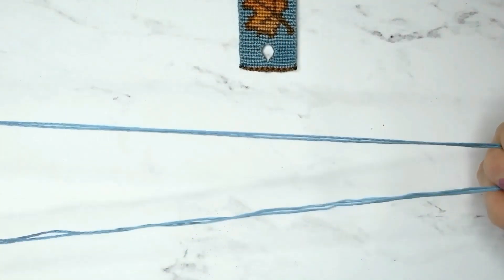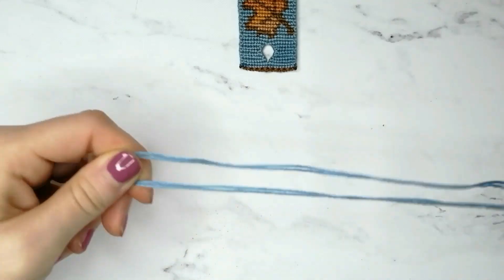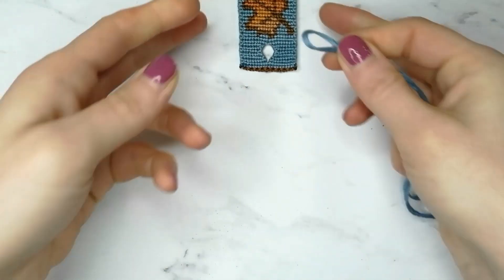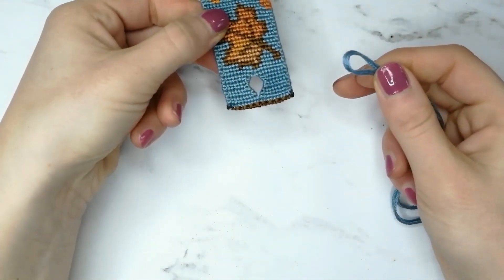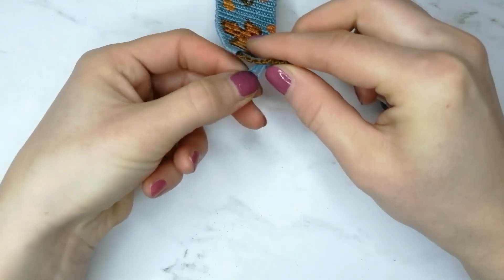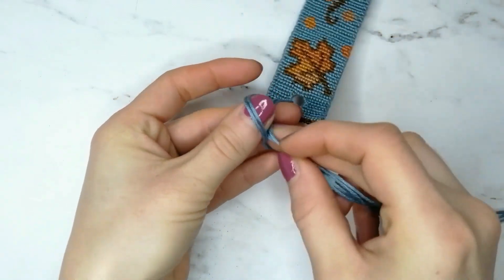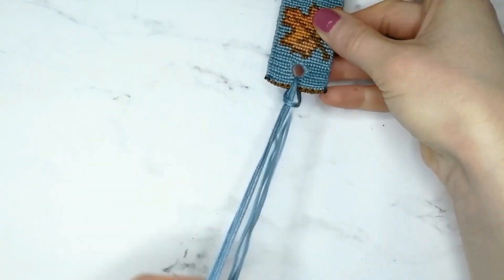First, fold the strings we'll use for the twisted tie in half. Then attach that to the bookmark by pushing the top part through the bookmark loop, and then pulling the bottom part through the loop at the top part of the strings, in order to create the knot.